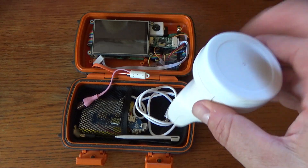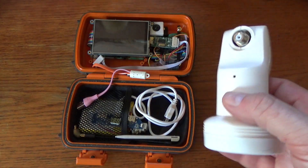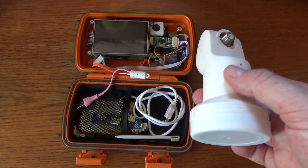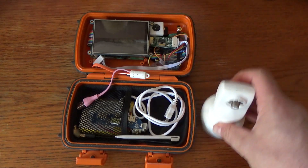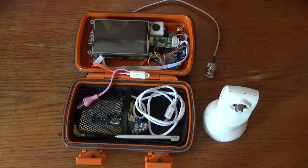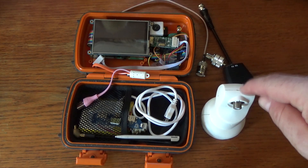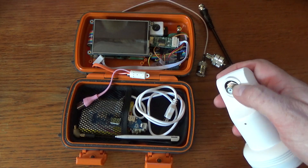We're also going to be using the LNB from a satellite dish. We don't actually need the entire dish — just the little receiver that sits at the focal point and converts the signals into something we can read with our computer system. We're going to need some wires and adapters to connect these things together, and a little power injector to actually power the LNB, because it takes 12 volts through the coax cable.